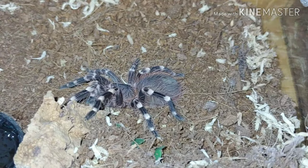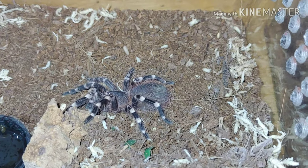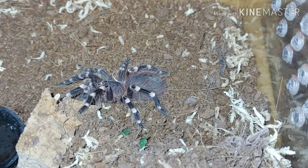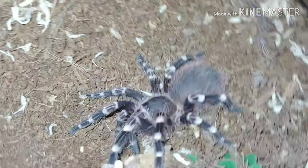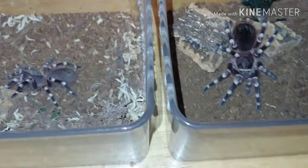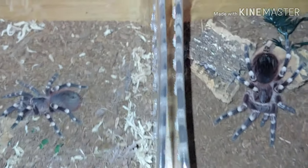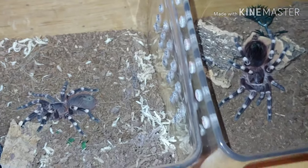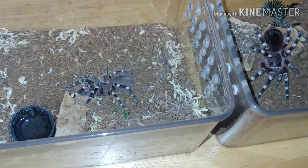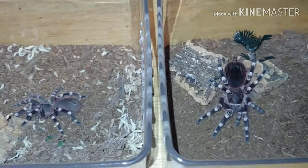These first two I have here are the Acanthoscurria geniculata — I'm not that great with pronouncing the scientific names, but I'll try my best. They're also known as the Brazilian white knee, and these two's names are Brock and Gene. This is Brock on the left, Gene on the right. As you can see, both are about the same size. I got them together about two years ago and they've grown up pretty well. They still got a ways to go — these guys normally reach about eight inches in leg span.